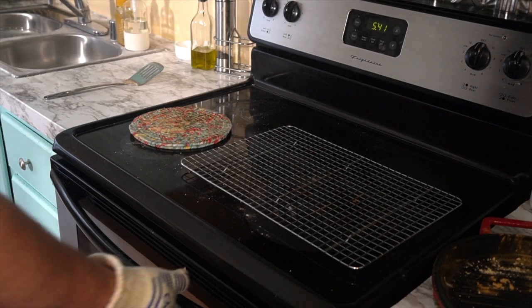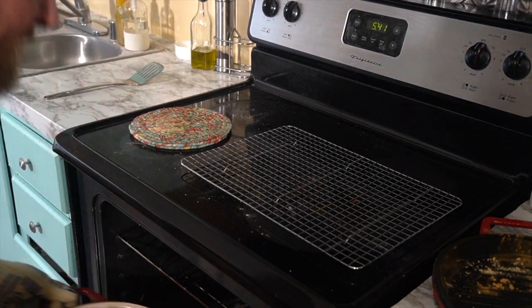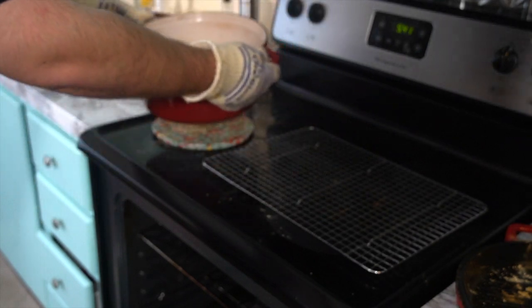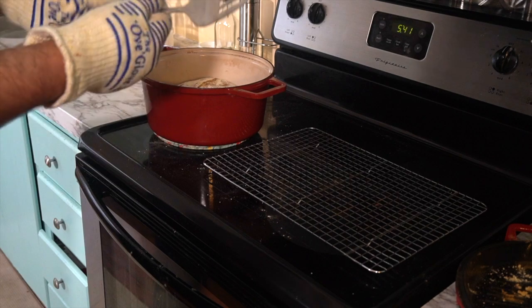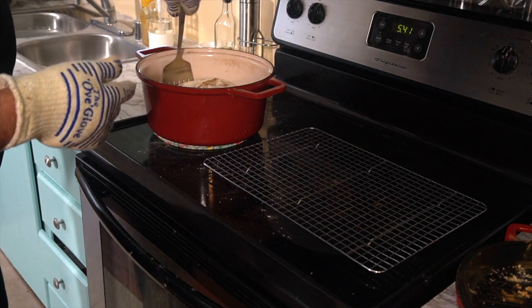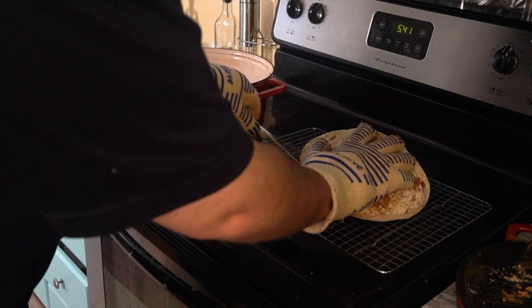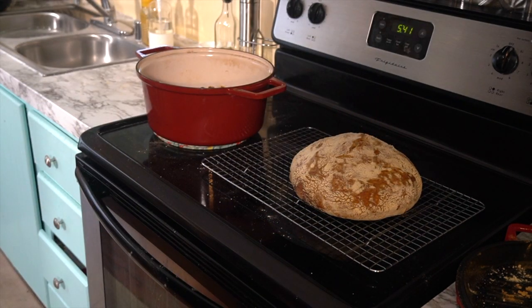The bread's been in here for another 30 minutes. Let's go ahead and pull it out and see how we did. Oh yeah, look at that — that is amazing! The best thing you can do is get a spatula, be very careful of your hands, go ahead and just go in there, and place the bread on a cooling rack. Let that rest for 30 minutes because if you cut into it right now, the steam will escape and the bread will get dry.